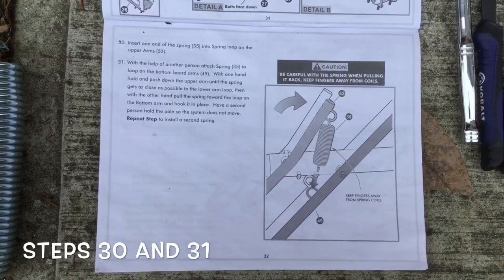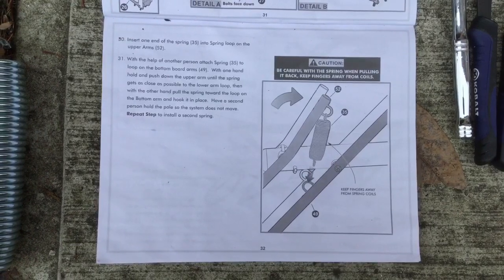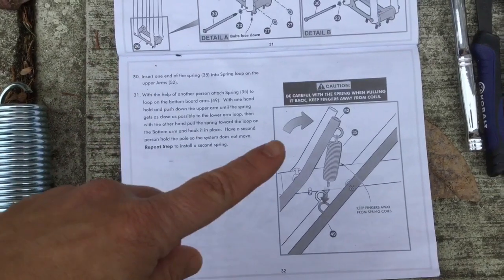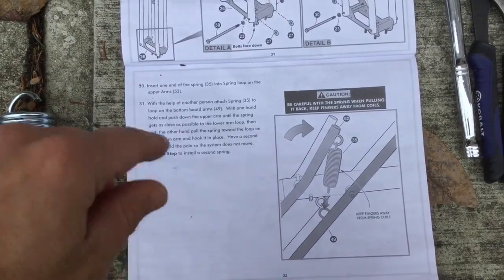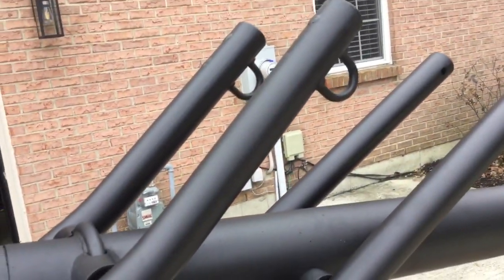Step thirty is putting the springs onto the upper arm. It suggests the help of another person. Keep fingers away from the coils. From the outside in, you put the coil on the top one first, then raise the bottom one until it connects. We'll put the coil in here first and then raise this up so they're close enough to connect.